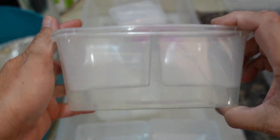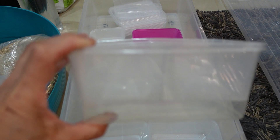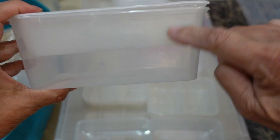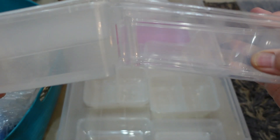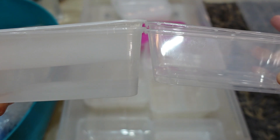Preferably, you don't need a deep container — you can have a shallow one. The shallow one is better because you don't use up too much soil. You can see this one on the right is a bit shorter. So even if you use a shallower container, that's still fine.